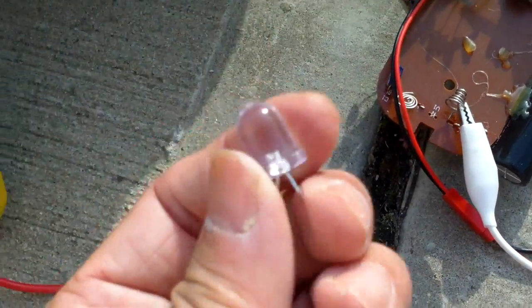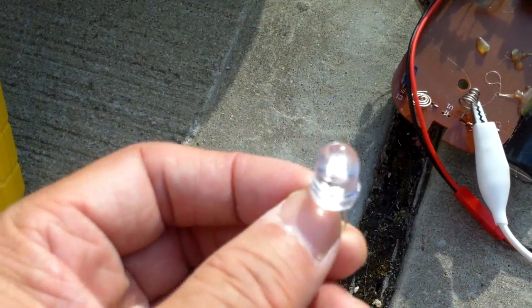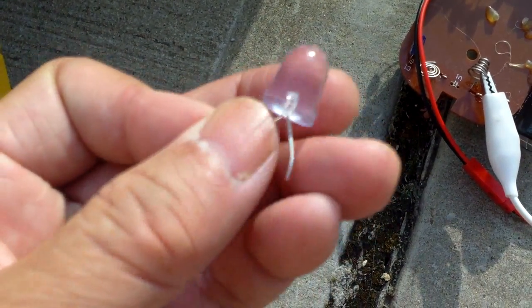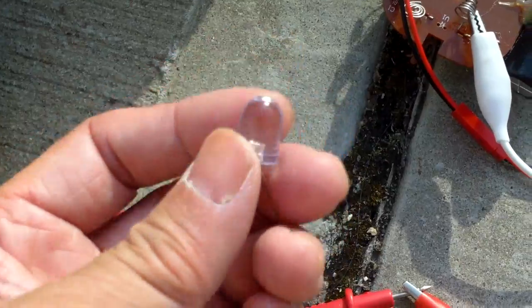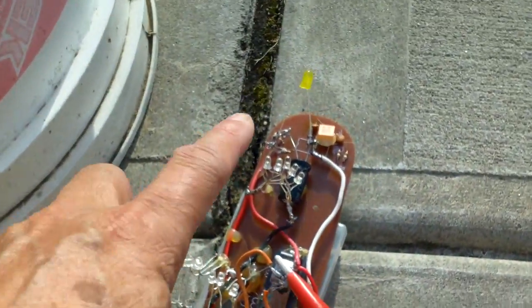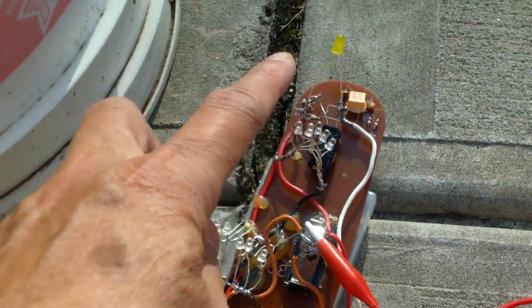I burned it up because I was using a hand crank charger on this. This one also got burned up - I'm not sure if it was because of the sun or because I was testing it on a 4.5 volt battery pack. Apparently this burnt up also, so I replaced it with a yellow LED, which is probably about 2 volts.